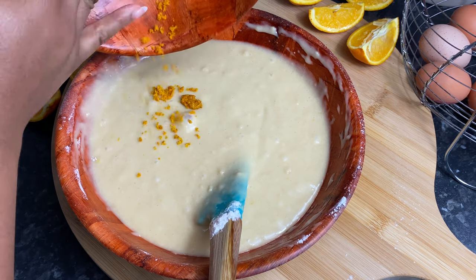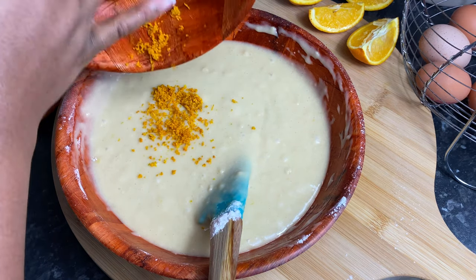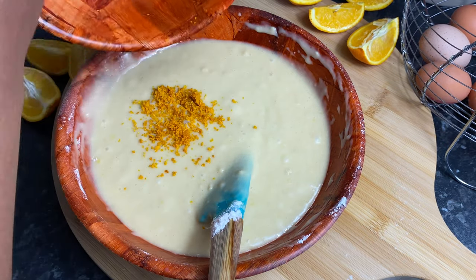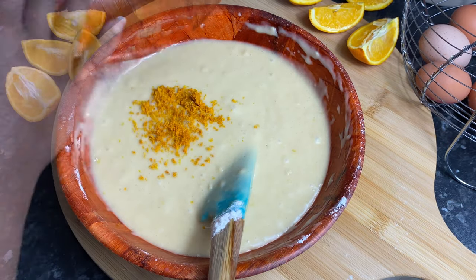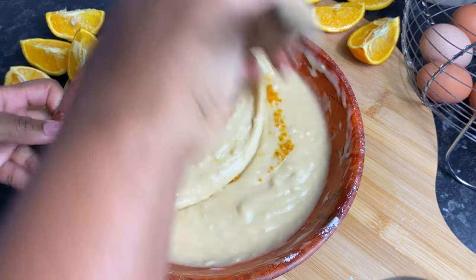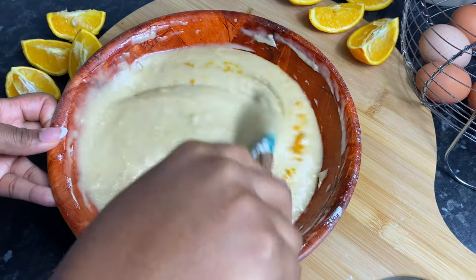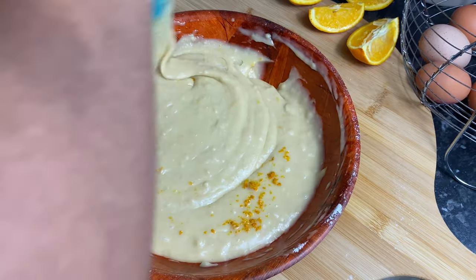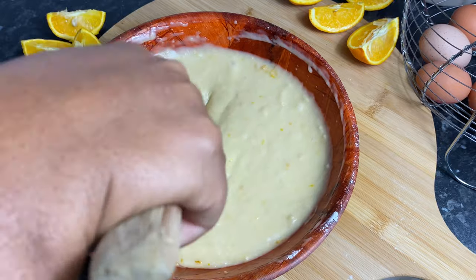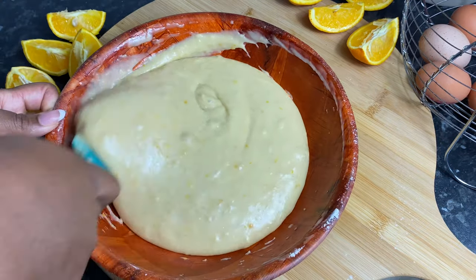Now that we have a beautiful batter coming on, I'm just going to add my orange zest to this batter and give it a quick mix. Be very mindful of over-mixing your batter — you don't want to do this at all. Once everything is combined, I should mention that I have preheated my oven to 180 degrees Celsius, so my oven is nice and hot when this loaf is ready to go in.